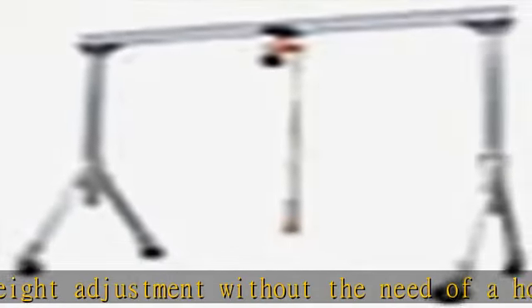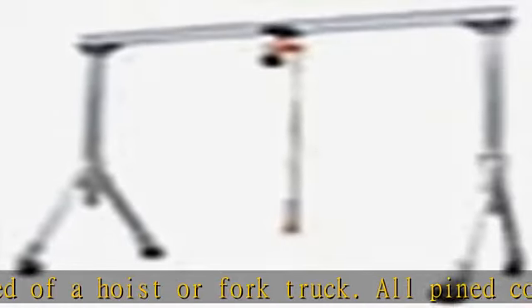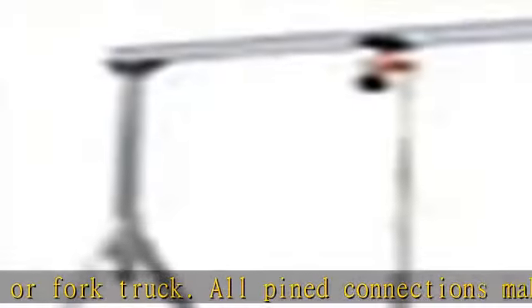There is an optional total locking casters that lock the rigging in any position and locks the wheel from rotating. Check the description to get this product today at the best price.